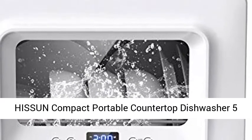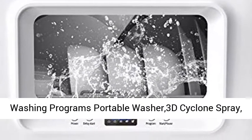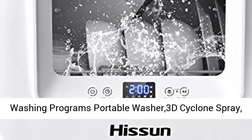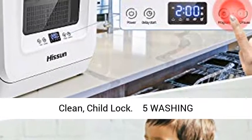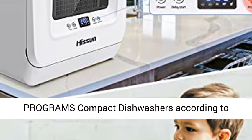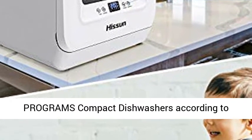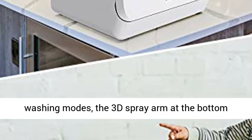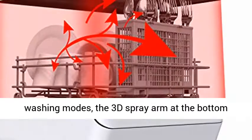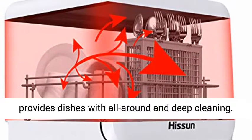Isen Compact Portable Countertop Dishwasher features 5 washing programs and a portable washer with 3D cyclone spray, dishwasher faucet adapter, high temperature clean, and child lock. With 5 washing programs, choose modes according to different tableware and food residue. The 3D spray arm at the bottom provides dishes with all-around and deep cleaning.